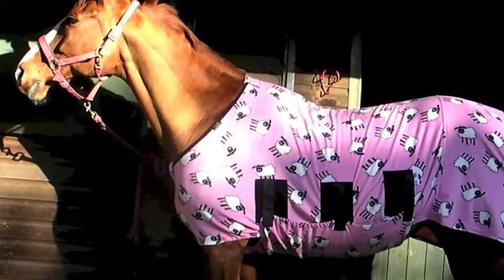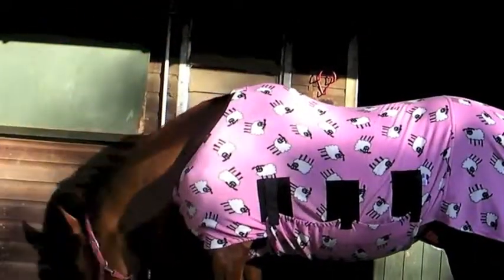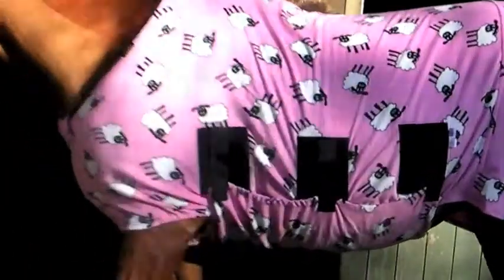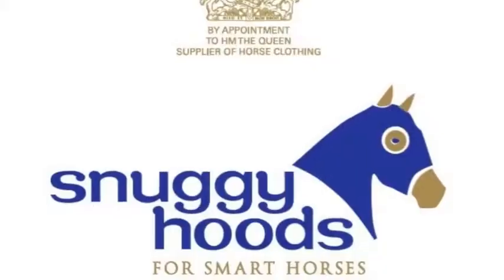Not all horses and ponies fit a standard size. Snuggie Hoods offer an alteration service. If you are unsure, take a photo of the horse in the rug before you use it and email it to us. Please visit snuggiehoods.com.au.